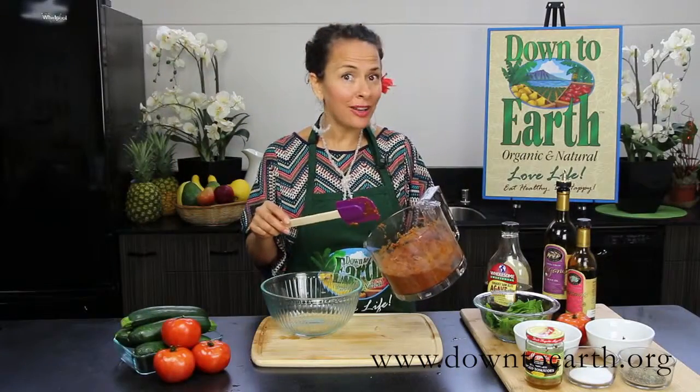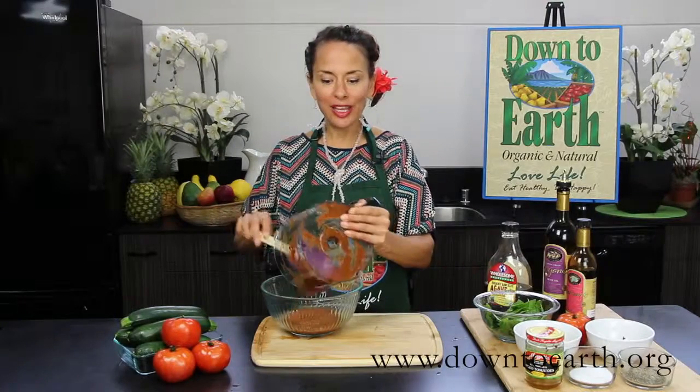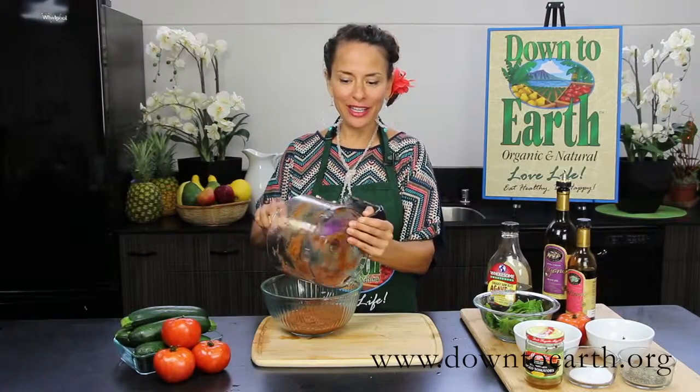And voila, our marinara sauce is done! We're gonna put it into a bowl and then we're gonna get ready and show you our Alfredo sauce — just as quick and easy.